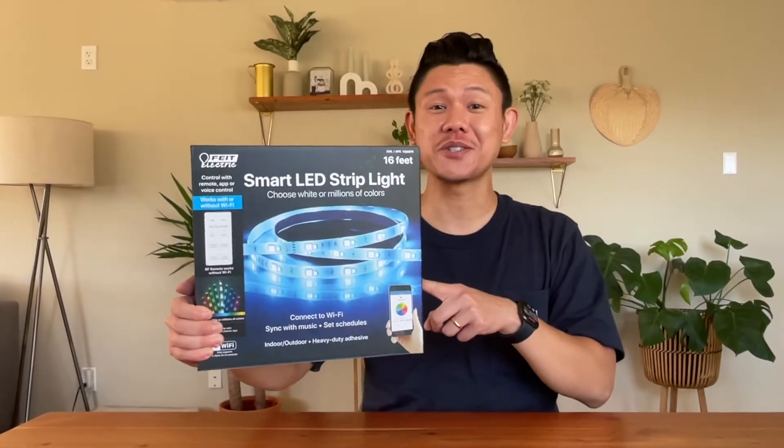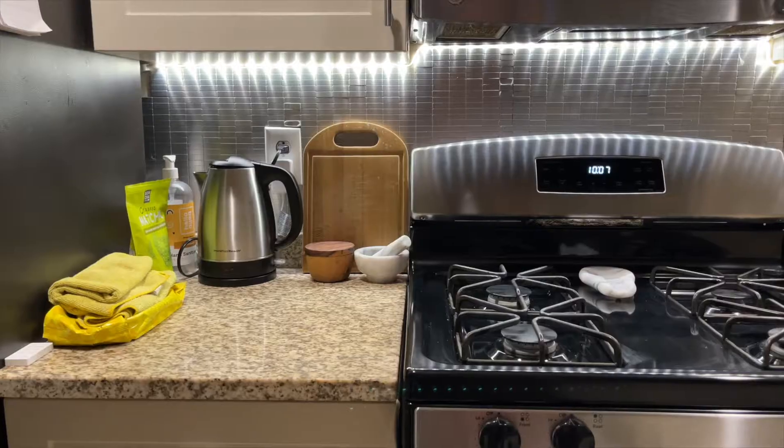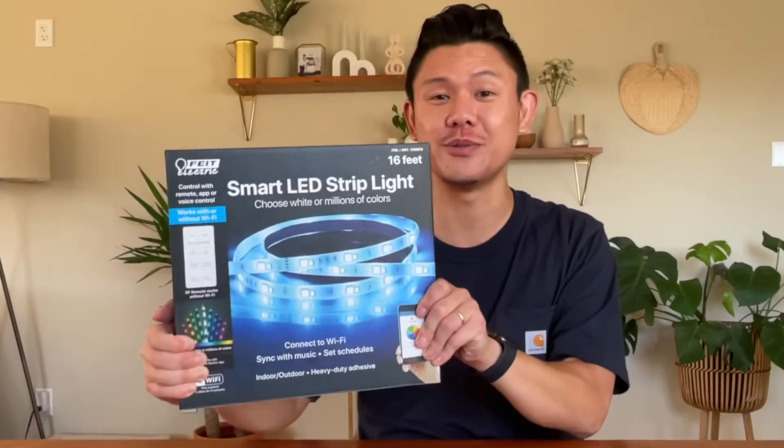Did you just buy these Fiat LED lights from Costco? In this video, I'm going to show you how to install these lights to turn this into this. I'm also going to show you how to use these lights.